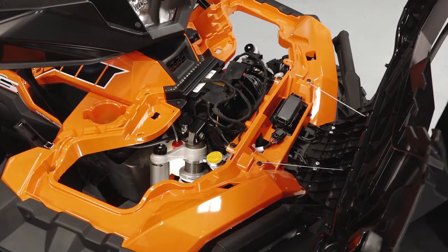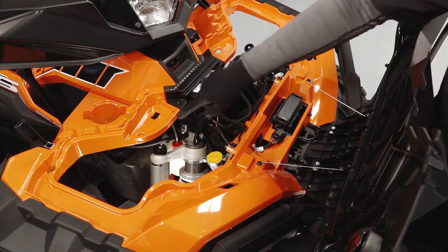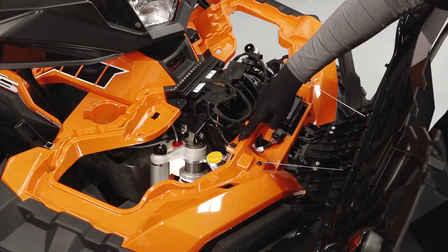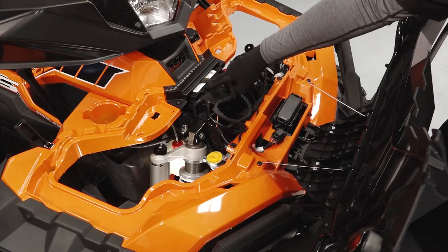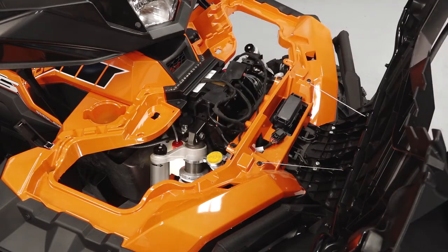Underneath the compartment, you will find the coolant overflow bottle, rear brake reservoir, headlight adjustment fasteners, radiator, radiator cap, battery, and the front suspension adjustment points. The rear suspension can be adjusted in the same manner.